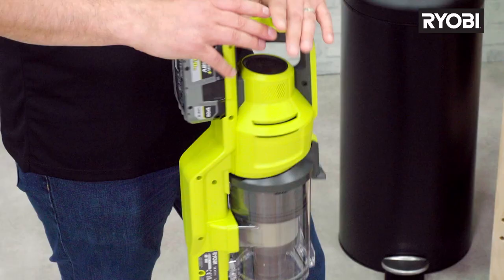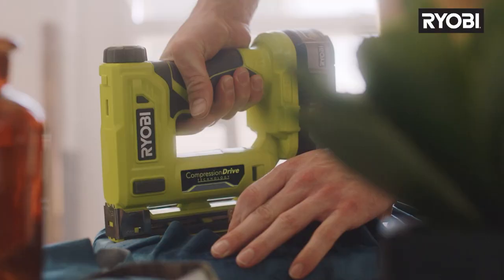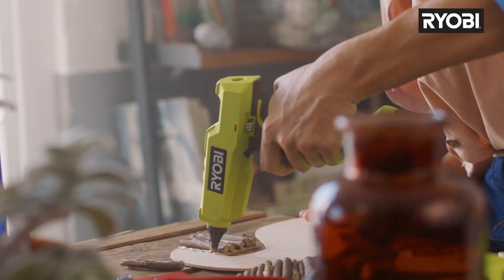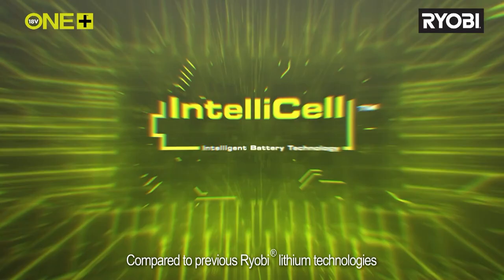This battery is from the OnePlus range and it'll work in over 200 OnePlus tools. So once you have one battery you can use it across any of the other OnePlus tools that you have or need, inside or out. The patented IntelliCell technology that Ryobi have developed maximizes runtime and gives more power.